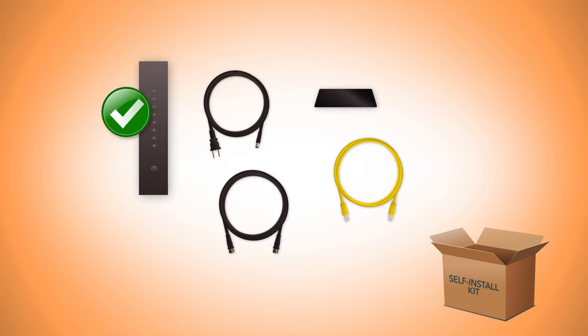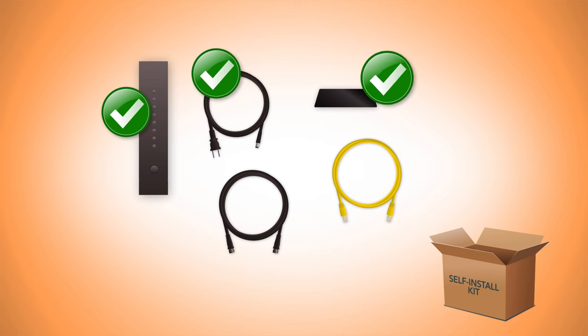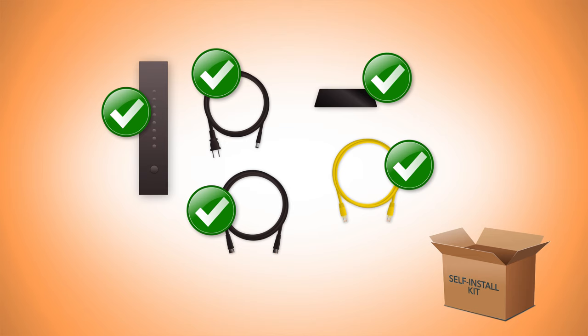Your equipment should include a modem, a power cord for the modem, a modem stand, a coaxial cable, and an ethernet cable.